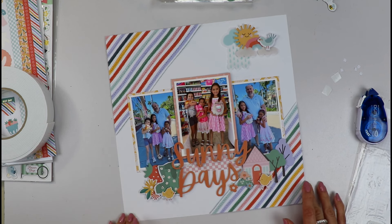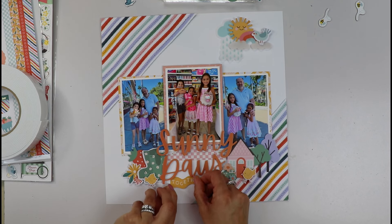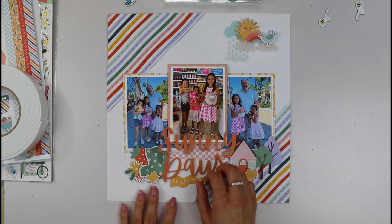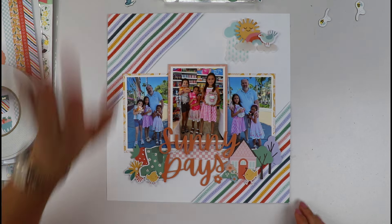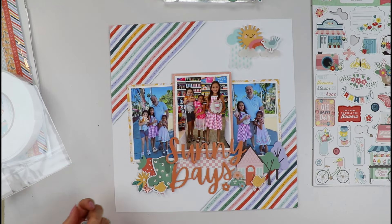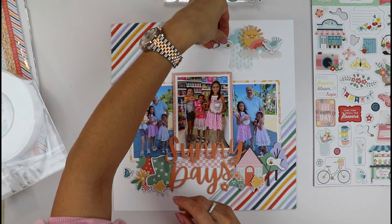I was thinking of adding this little banner down here — floating there with texture — that would read 'Sunny Days Together.' I like it, but I feel it's a little crowded, and I love the little visual triangle the yellow makes with the chicks and the sun, so I'll save that for another layout. I would also love to add some chipboard elements from the Echo Park chipboard sticker sheet included in the kit — it brings another texture and finish to the layout.